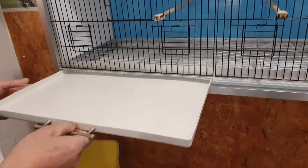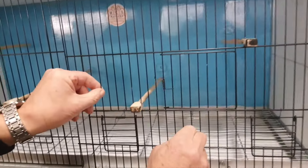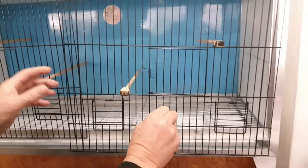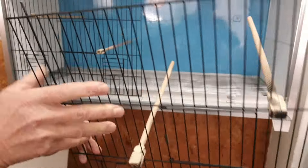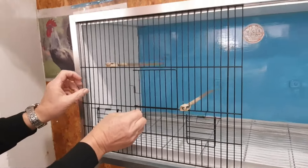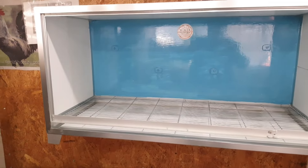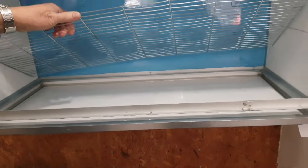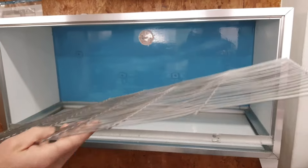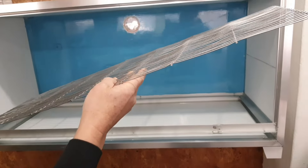Şu tavalarımız, bu tavamız şu şekilde telimiz çıkıyor. Bu da çıkıyor. Taban telimiz konfile bu şekilde çıkıyor. Her tarafa çok rahat yıkılıp temizlenebilir.